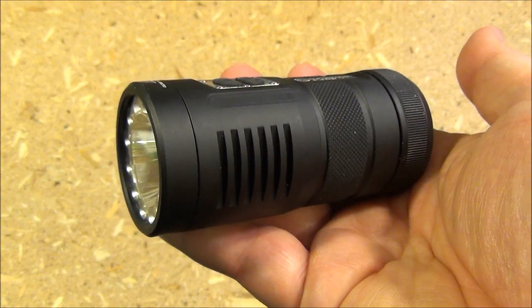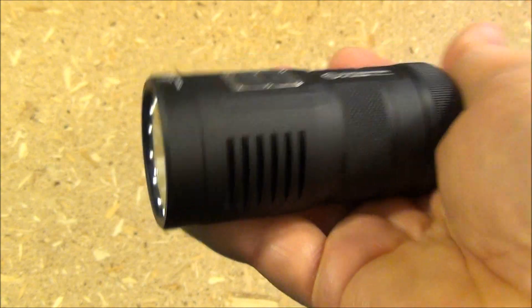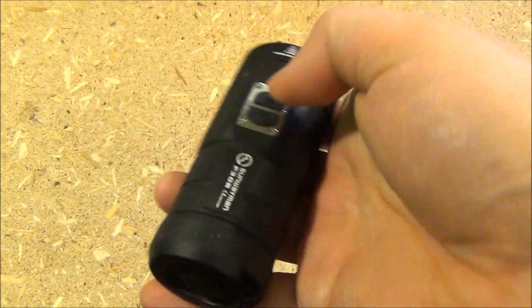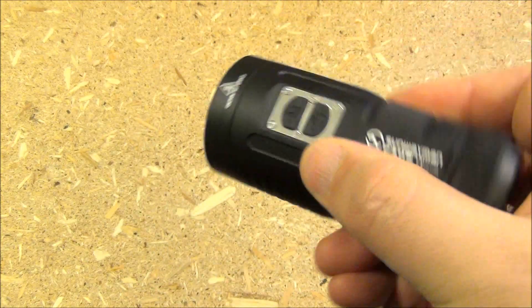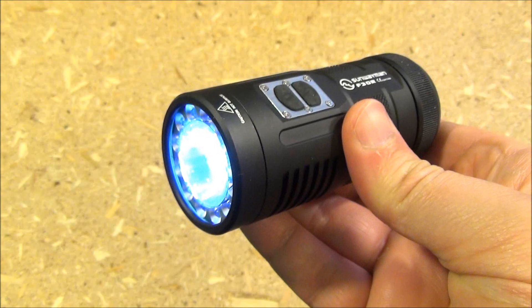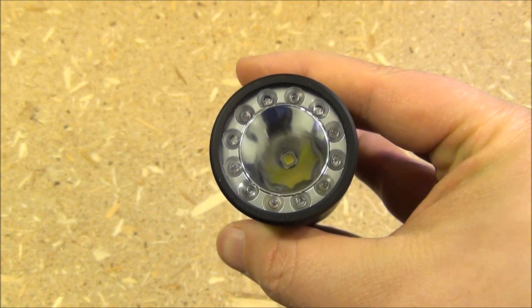Hello YouTube, this is WeAllJuggleKnivesAndLights with a review of the Sunwayman F30R. Yes, look how compact. It's a soda can configuration. I think this is the fourth Sunwayman that I've reviewed, and I got this from banggood.com. I'll include a link.